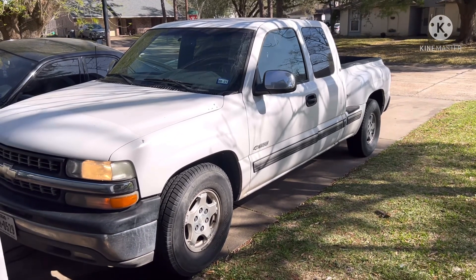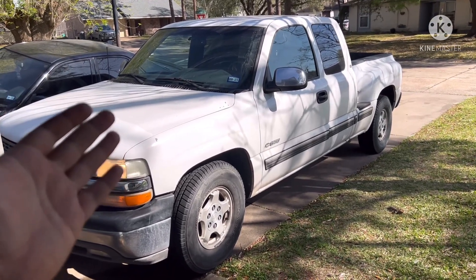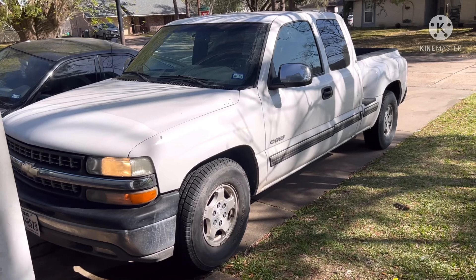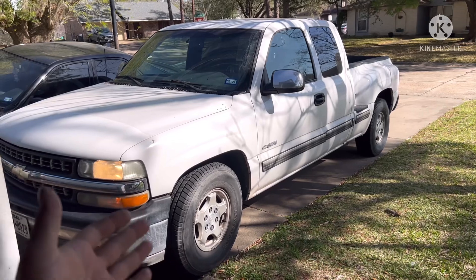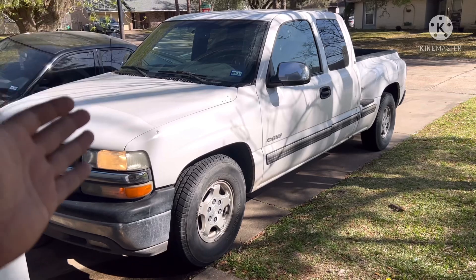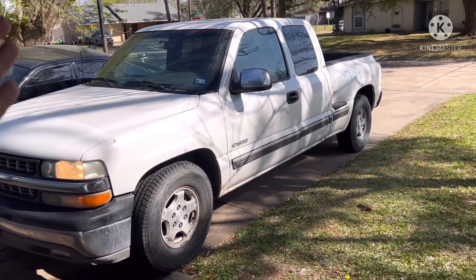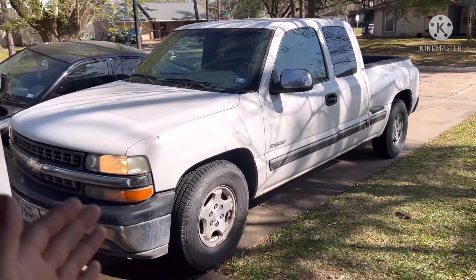Today I'm going to be unlocking horsepower and torque from this stock 5.3 Silverado. It's an LM7 engine, 2001, no modifications done right now - it is completely stock as it came from the factory. The first thing I did is get HP Tuners hooked up. I've got data logging, air/fuel ratio, and before the mods really start pouring in on this thing, I wanted to get the tuning situation started.